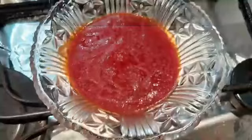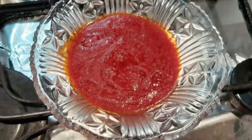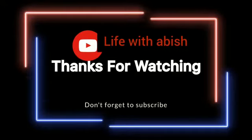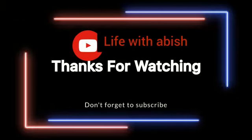MashaAllah, look, our sauce is ready. Homemade pizza sauce is ready! If you like my video, please like, subscribe, and share it. Allah Hafiz, you will remember your love.